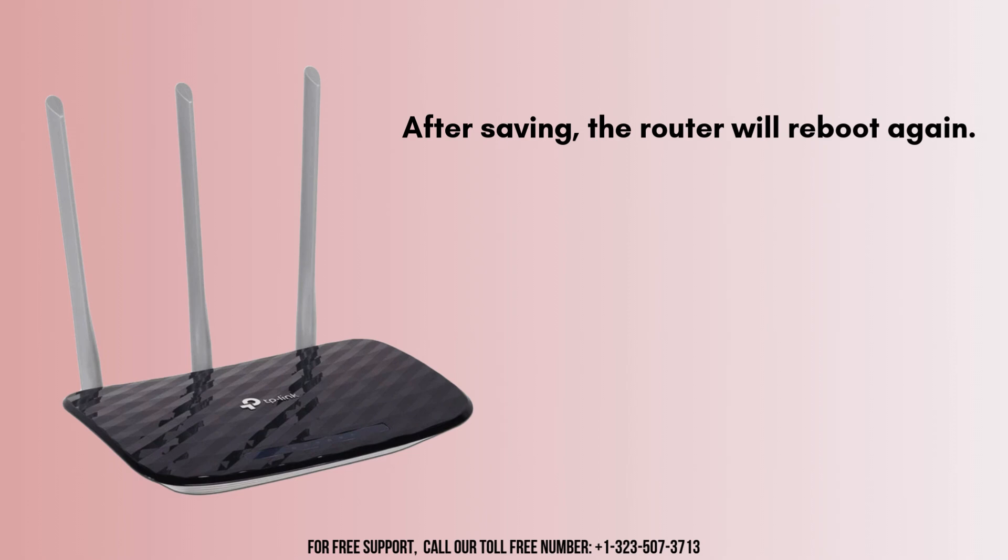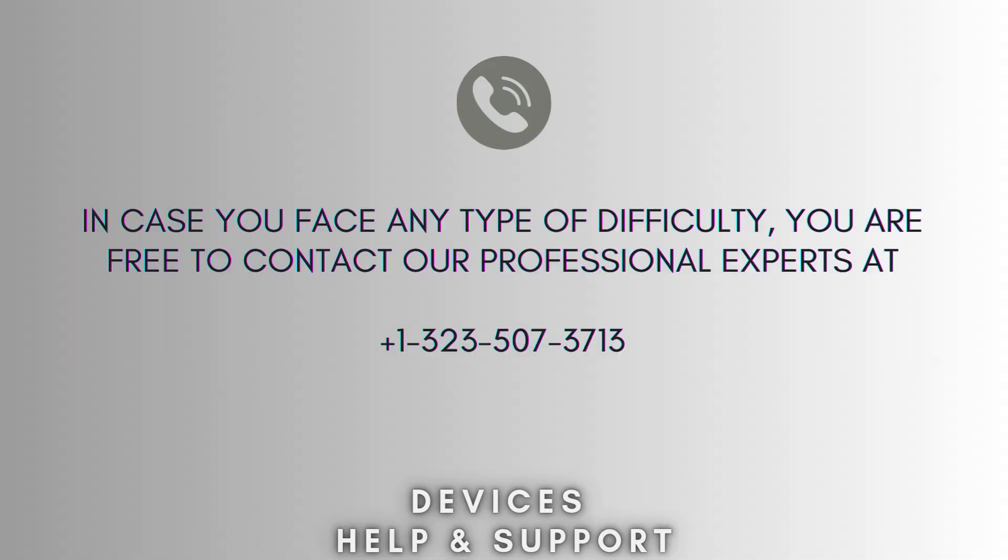Place the Archer C20 in an area where it can receive a strong signal from your primary router and test the connection to ensure it's working properly. This will configure your TP-Link Archer C20 as a Wi-Fi repeater, extending the coverage of your existing Wi-Fi network. Now your setup process is complete.